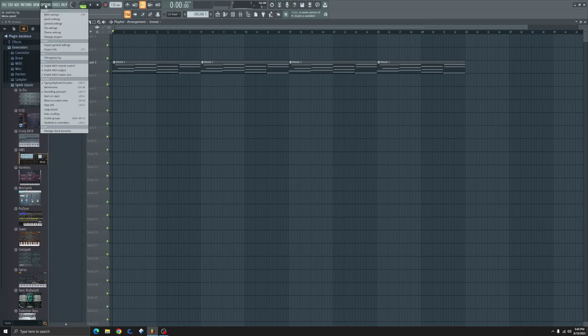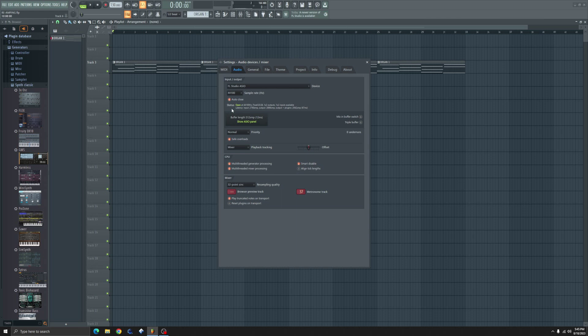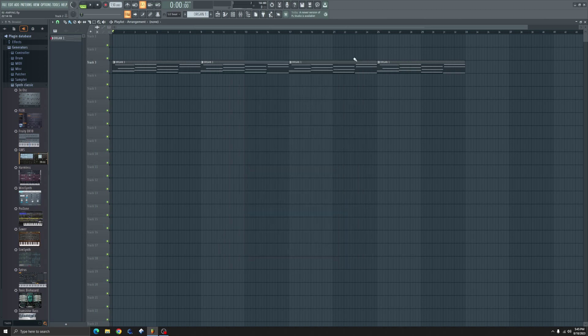Here's the trick: go into Options, Audio Settings, and make sure that FL Studio ASIO is selected. Then go down to the Details and make sure that not Focusrite, but your headphone output from Windows is selected. In my case, it's Realtek.